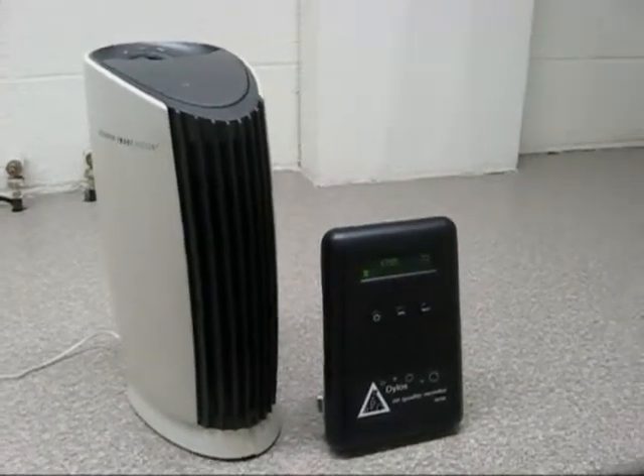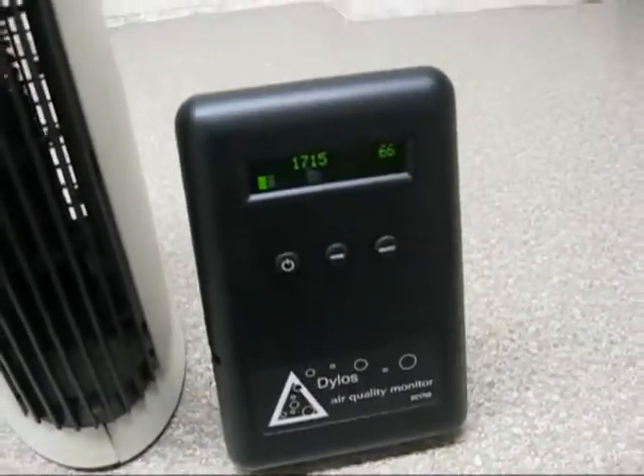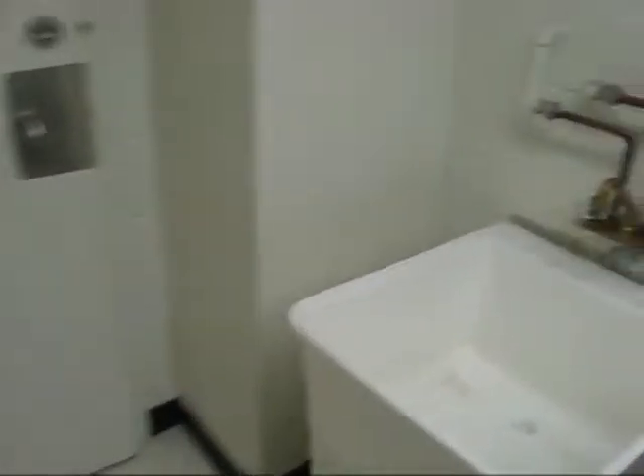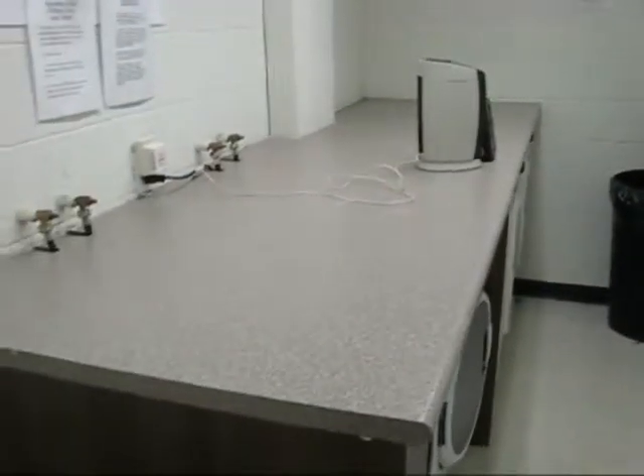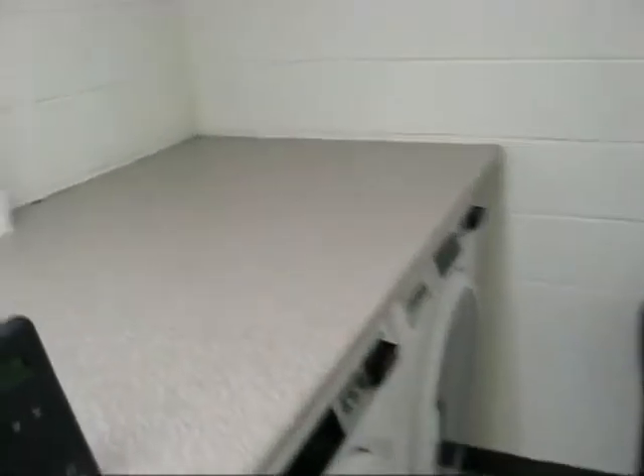We're going to do a particle counter test for the Sharper Image Ionic Breeze. This is the Quadra Mini tabletop model. The particle counter is a Dylos DC1700, rated at 0.5 microns and 2.5 microns. We're testing it in the laundry room today, which is probably about 10 feet by about 6 feet. There's lots of dust — nobody's been in here for a while, so this would be a good test.